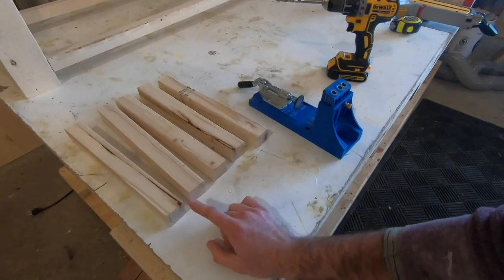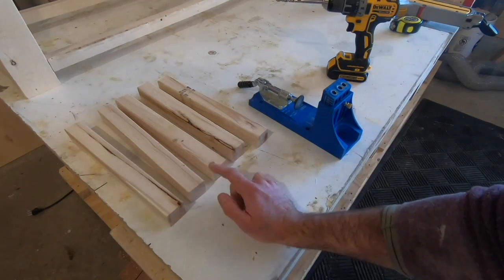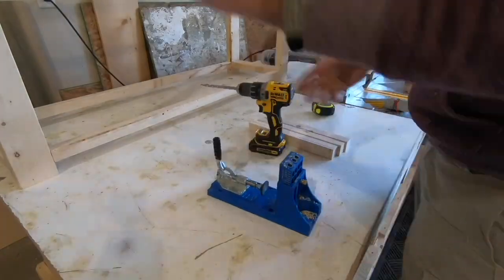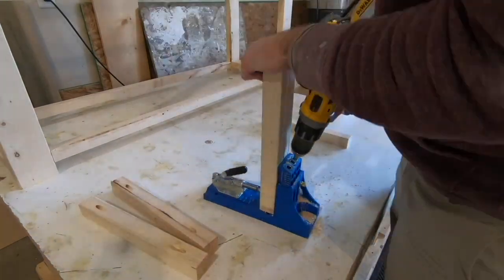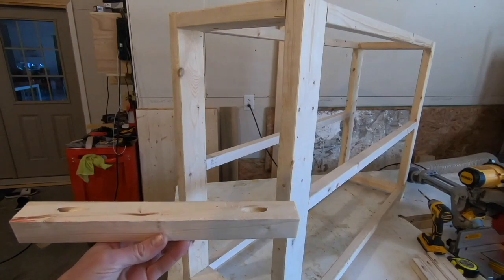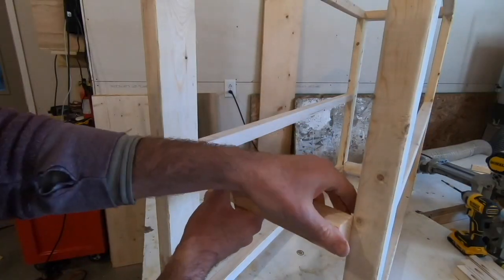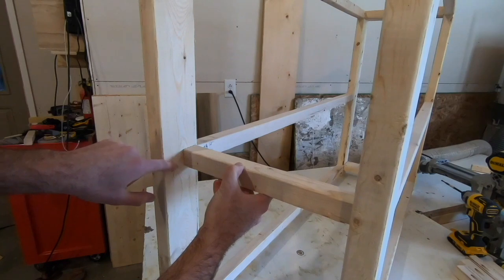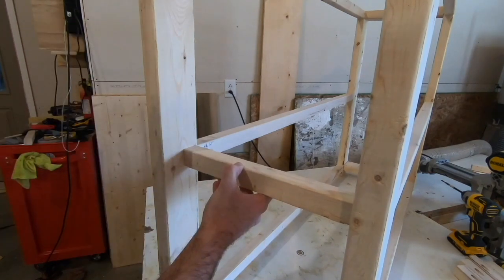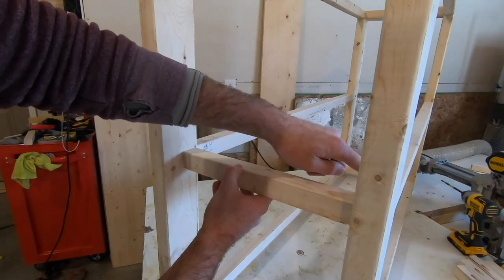Just like before I'm going to drill pocket holes on each end of these, and then the pocket holes will be used to attach these within the actual frame. Now that these support pieces have the pocket holes I can go ahead and put them in here — they go all the way inside like this and leave a nice gap where the X piece will come down. This piece needs to be flush with this piece, and then the same thing over on this side.